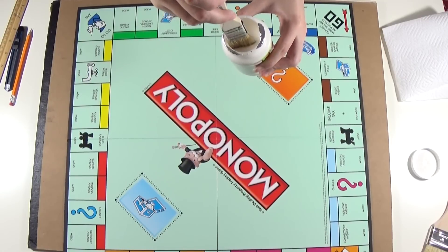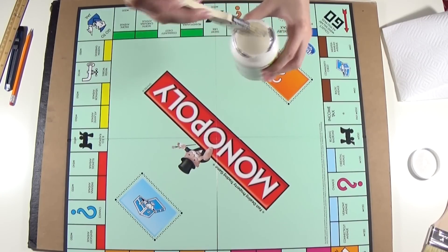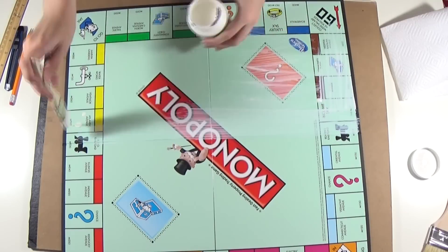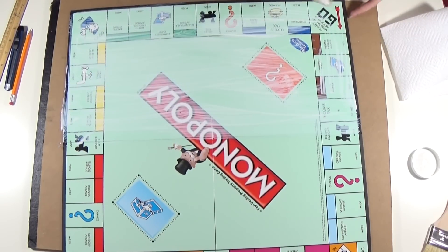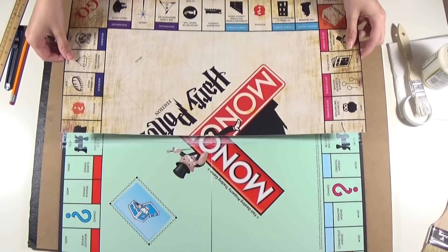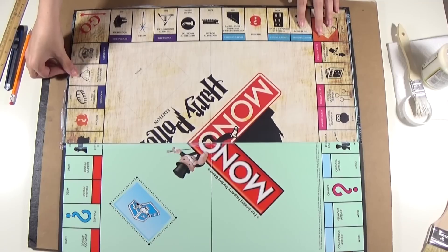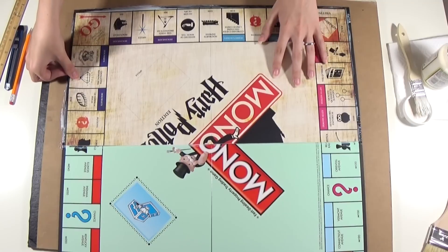Now you're going to apply a layer of Mod Podge to the Monopoly board. Here's the trickiest and hardest part of this whole operation — you'll have to very carefully glue the board prints to the board and make sure the halves match perfectly.